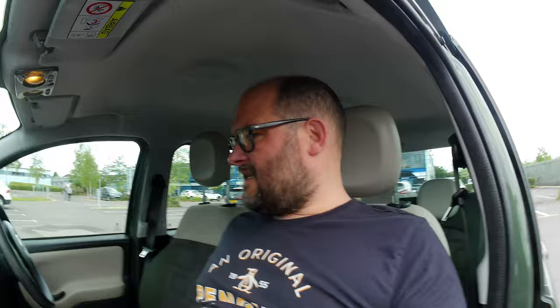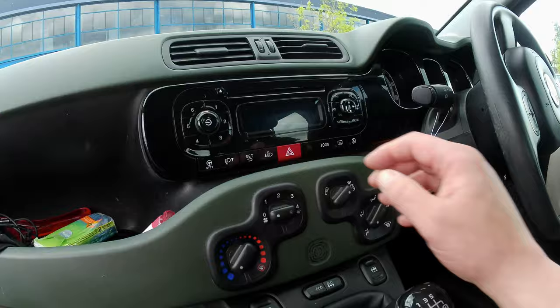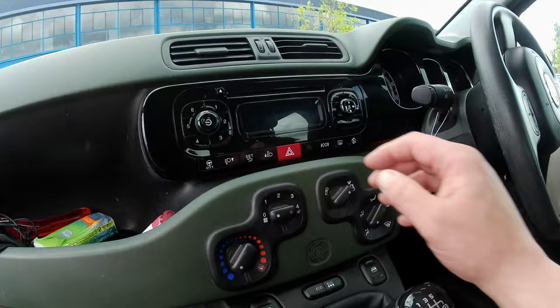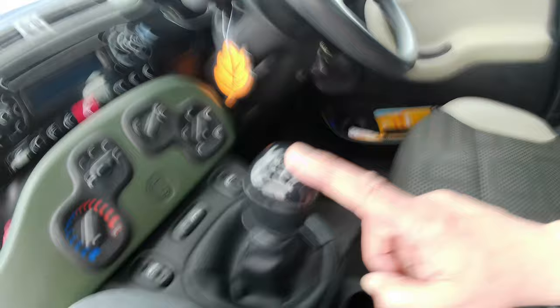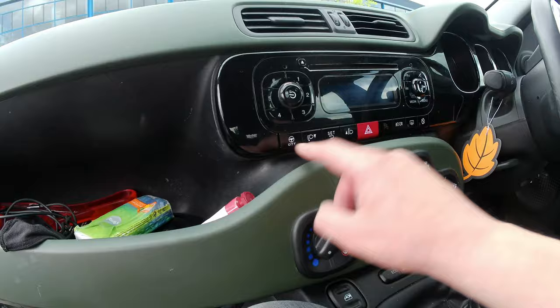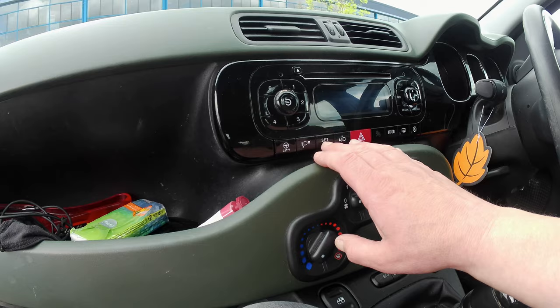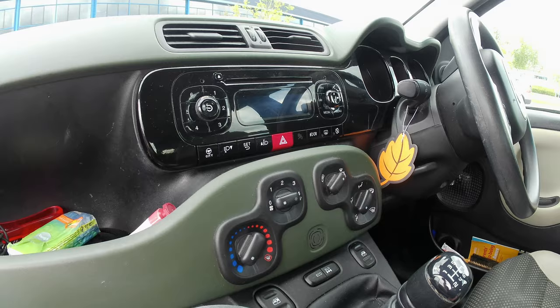Inside, it's actually quite well equipped. There's a rev counter, speedo, and an electronic display in the middle showing fuel and temperature. There's a decent radio with a CD player and Blue&Me Bluetooth so you can play music from your phone, plus a USB in the centre console and a power outlet. It's a six-speed manual with a really free-revving engine. There are plenty of buttons: city mode for lighter steering, headlight adjustment, front and rear fog lights, and a start-stop function.